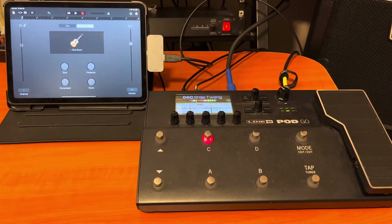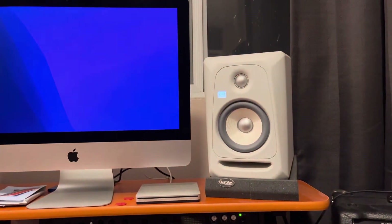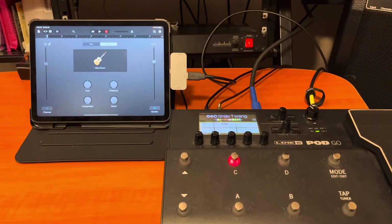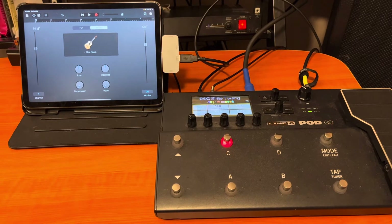You can use any kind of speaker. Basically, what we're doing is we are using the Pod Go as a USB interface. This is for folks who have a Mac computer — great setup — but say you're on the go, or maybe you just prefer an iPad or a tablet. This is a great solution and you can get the job done.